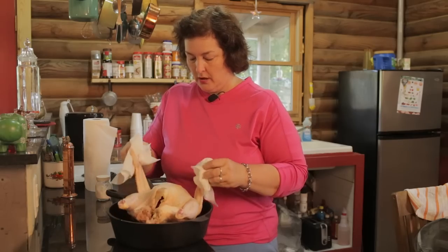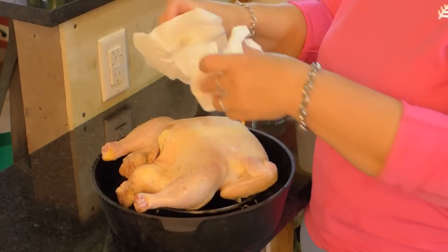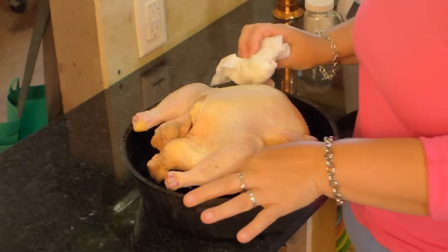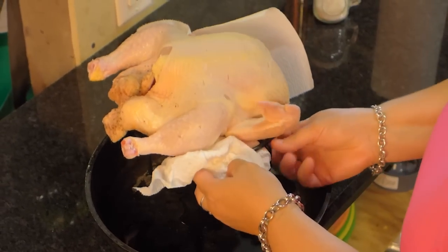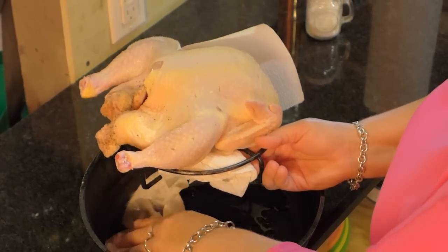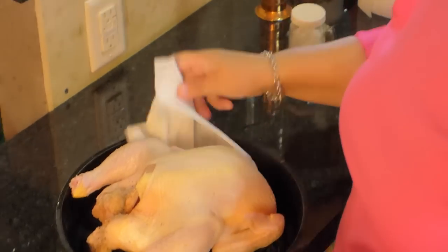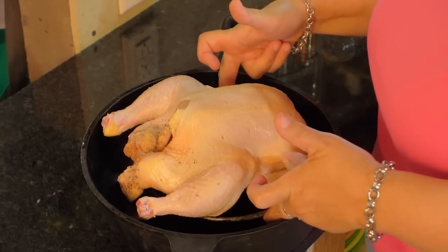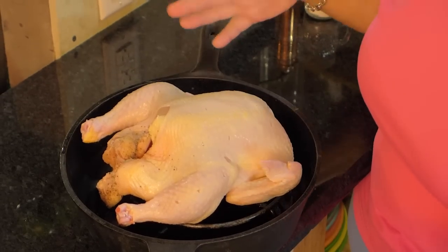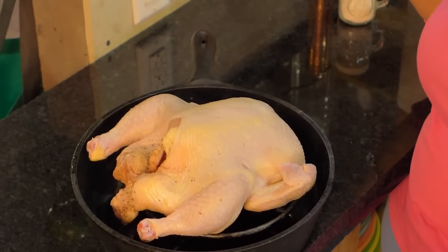It'll permeate through all the meat and taste really good. You want to get the bird positioned really perfectly so it's not touching the sides. Also, if there's water in the bottom of the pan, try to mop that up, because it can make the pan kind of burn — it's better if everything's dry. Get it in here, not touching the sides, spread out on the trivet evenly, and you're all set. You don't cover it, you don't do anything. That's it — it's so easy and it comes out so good.